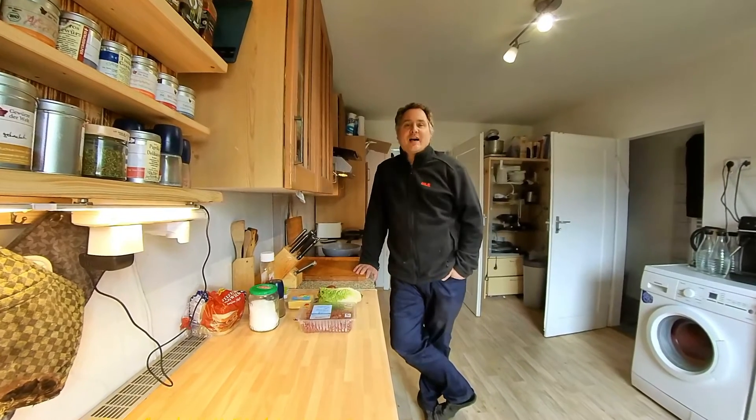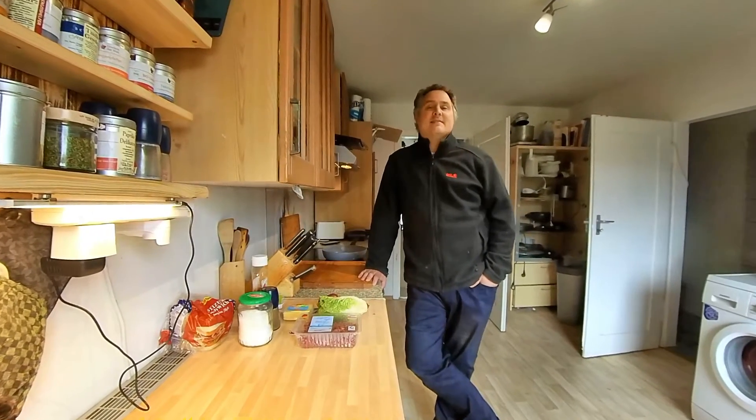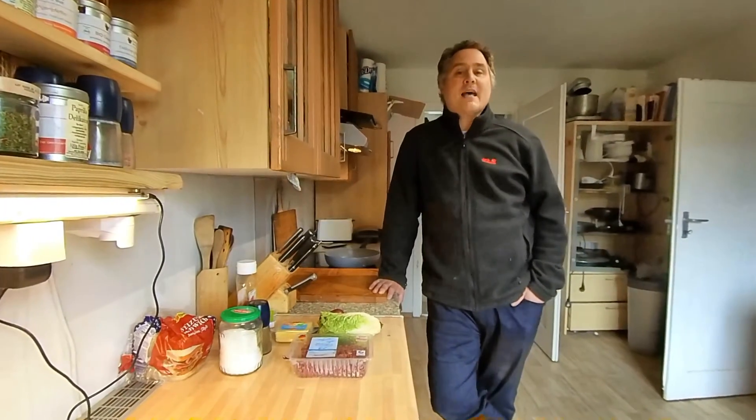Hallo liebe Martin Manor zu einer neuen Runde Kochen. Diese Woche am Freitag habt ihr natürlich wieder Kochen und dieses Mal gibt es Hamburger Toast.